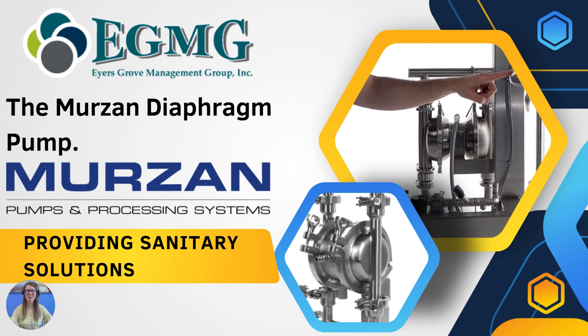Hello and welcome back to Ayers Grove Management Group's YouTube channel where we talk about product highlights, systems, and solutions for the food, beverage, dairy, and pharmaceutical process industries. Today we want to talk about a problem you may experience in your processing plant — air in your processing lines — and not just air in your processing lines, but air affecting your pumps in a negative way.